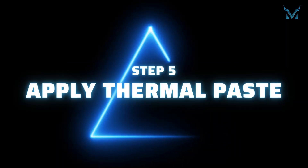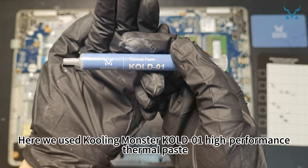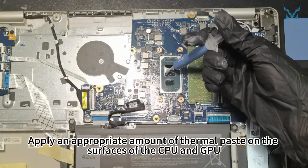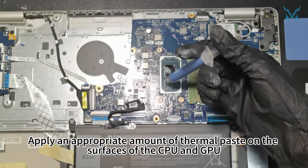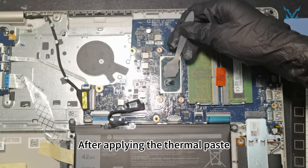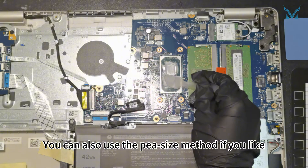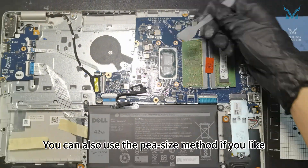Step 5: Apply thermal paste. Here we used Cooling Monster Cold 01 High Performance Thermal Paste. Apply an appropriate amount of thermal paste on the surfaces of the CPU and GPU. After applying the thermal paste, you can use the spatula to evenly spread out the thermal paste and remove the excess. You can also use the P-size method if you like.